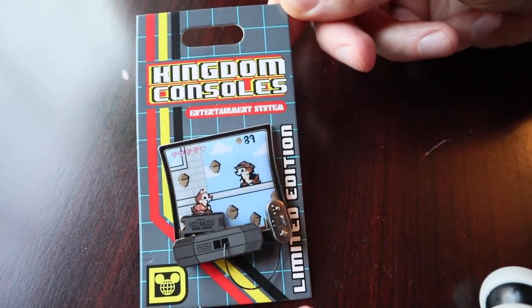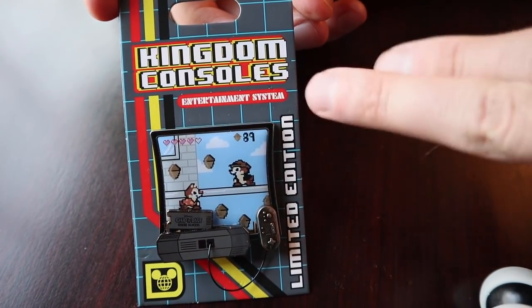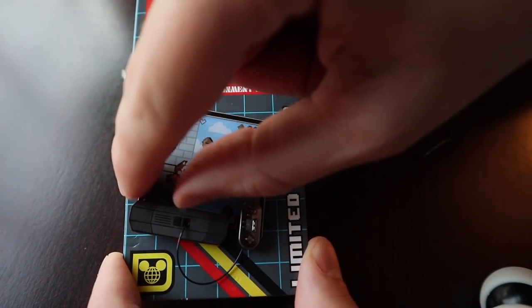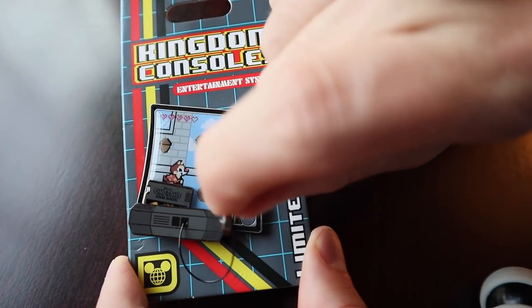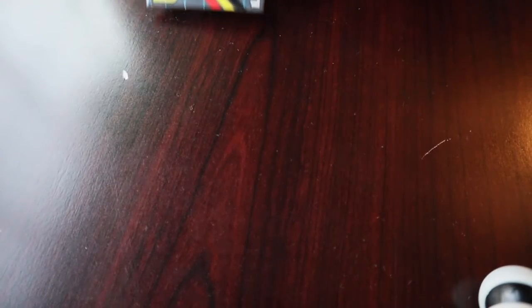Next we have the April Kingdom Consoles pin featuring Chip 'n Dale Rescue Rangers. I am collecting this entire series of the Kingdom Consoles — all the video games. You have the screen, the little console, the cartridge which slides up and down, and then the little controller on that magnetic element which is super cool. This is the latest one in the series. $17.99 for that one.